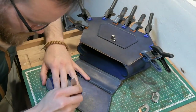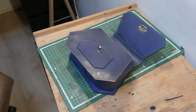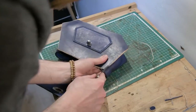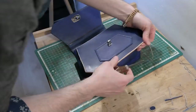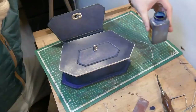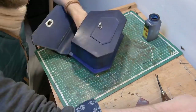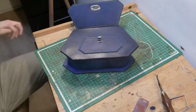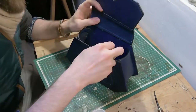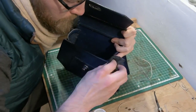I would not normally recommend touching your project while it's gluing down, just because you really want to avoid upsetting the glue and moving the pieces around. But because I wasn't moving the pieces around too much, I decided it was worth doing. I just love seeing the dye go on like that once the edges are sanded — it gives you a nice feeling of satisfaction.